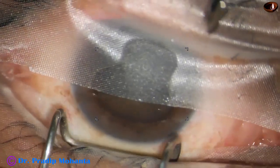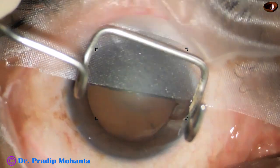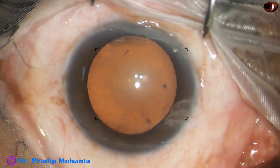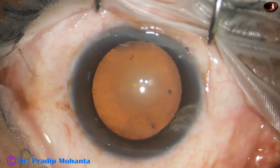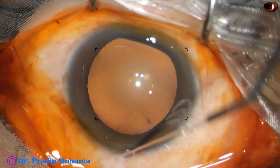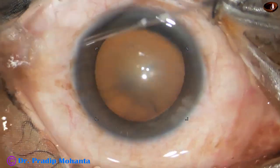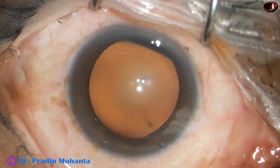Nice draping is very much important. The lid margin should be nicely covered — no eyelash should project into the operating field. The ocular surface is thoroughly irrigated by instilling a few drops of 5% povidone iodine.